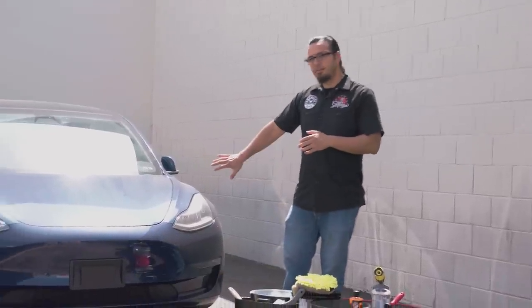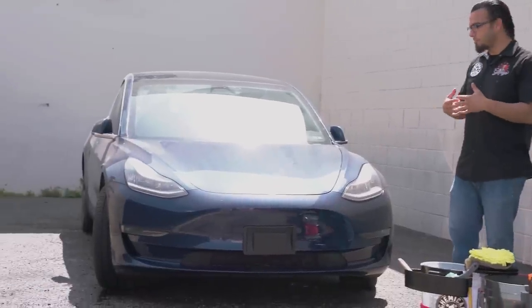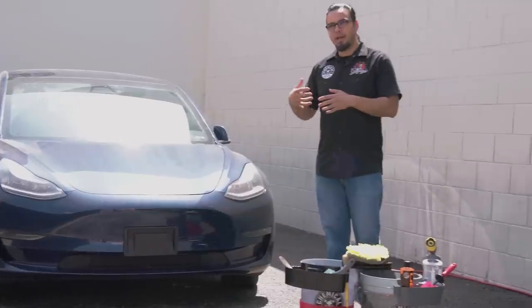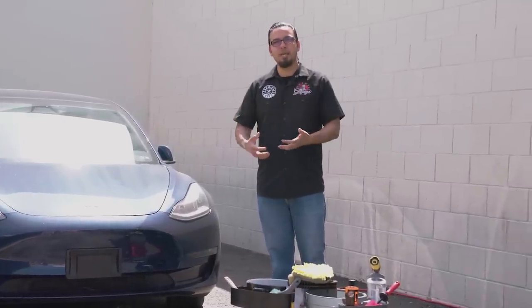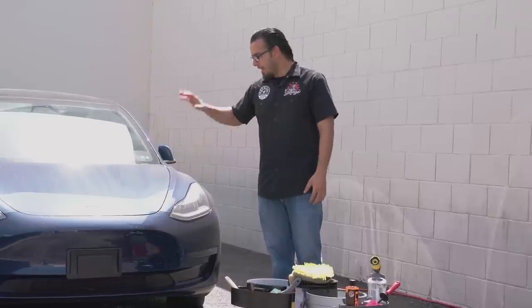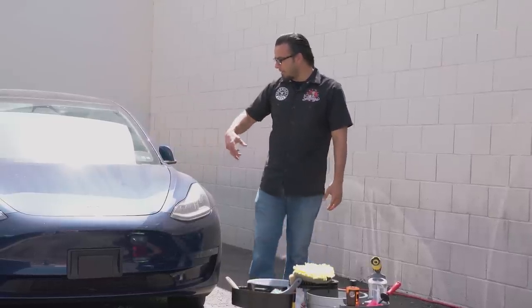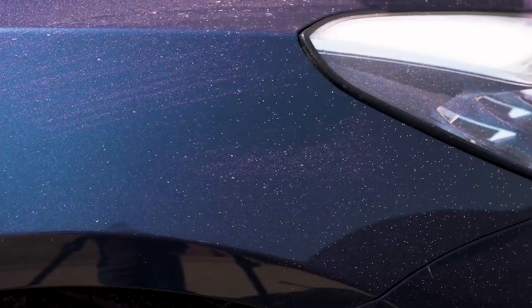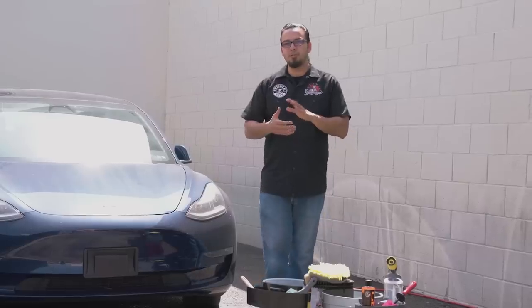What's going on Chemical Guys family, and thanks so much for tuning in for today's episode of Detail Garage. Behind me we have this beautiful blue Tesla which is, just like many of your vehicles, a daily driver. That means it's faced with miles of harsh road environments that collect a lot of brake dust, grime, fallout, and contamination. As you can see, the paintwork is covered in dust, bird droppings, pollen, and also these white specks which we're not exactly sure of. Today we're going to show you how to properly remove all that without inducing any scratches, but also enhancing that deep blue shine.